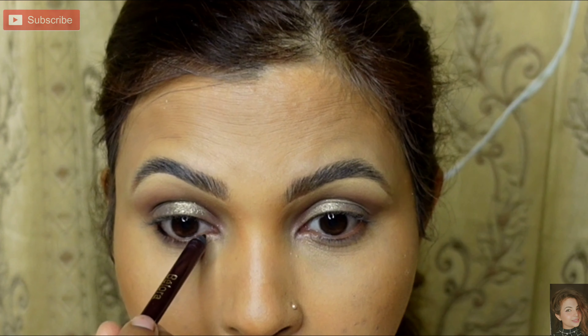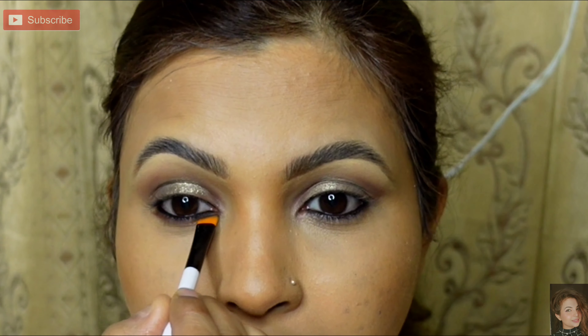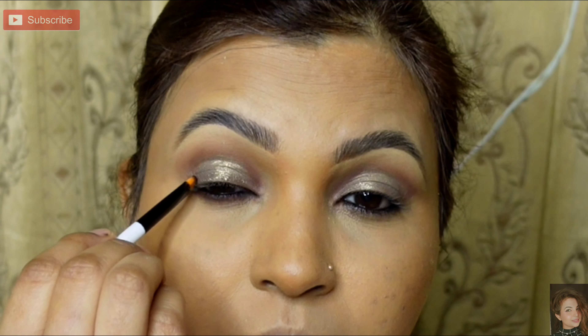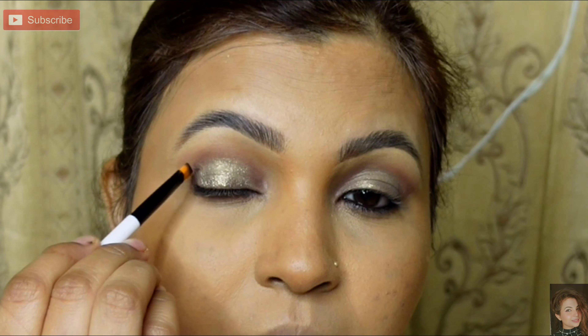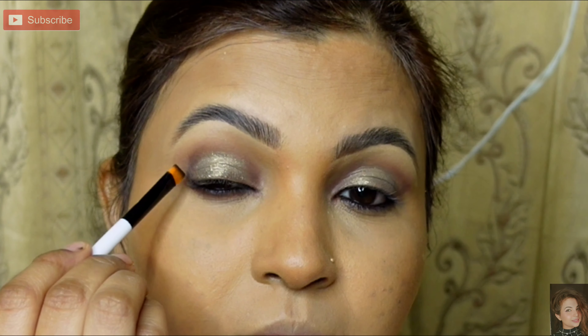Next, I am taking Bilora kajal — this is my favorite kajal because it is very highly pigmented and hydrating. I will stack a line on my waterline. With an angle brush I have taken a little brown shade; I will smoke it in the lower lash line and connect it in the outer corner. It is very simple — I will blend it with a fluffy brush.